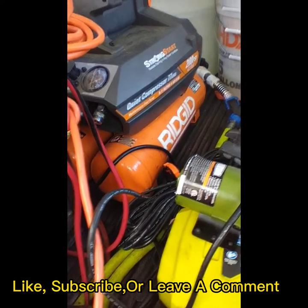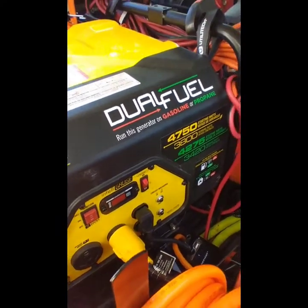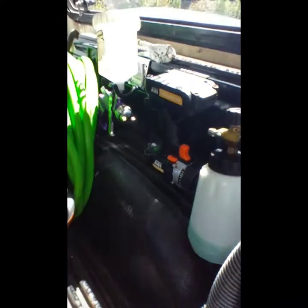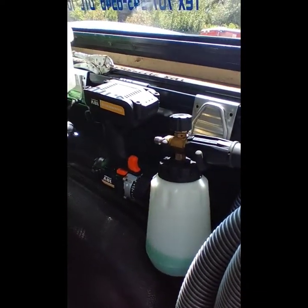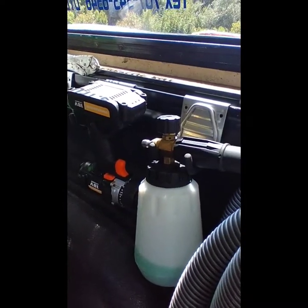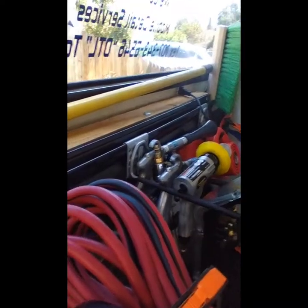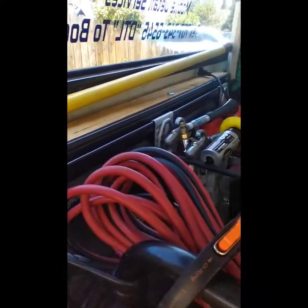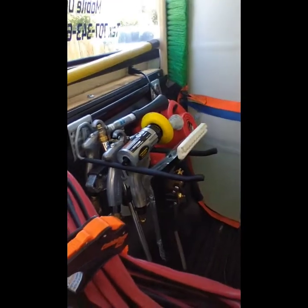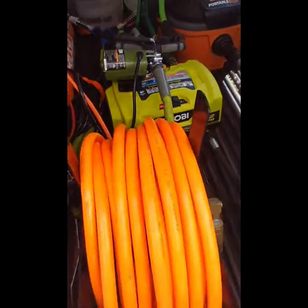This year I run the Ryobi 1800, the Rigid 200 PSI for a four-and-a-half gallon, and of course the Champion 4750. I have these K rails from Wells with the pop-in hooks — put those on for my tools. I also got them over here, another K rail for my other tools, and a couple buckets back there.